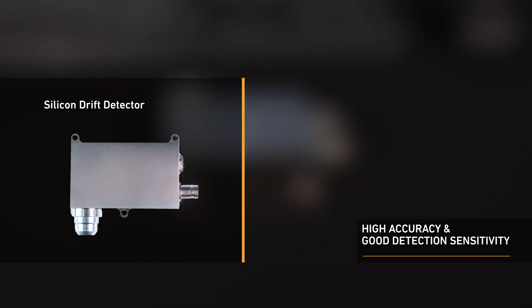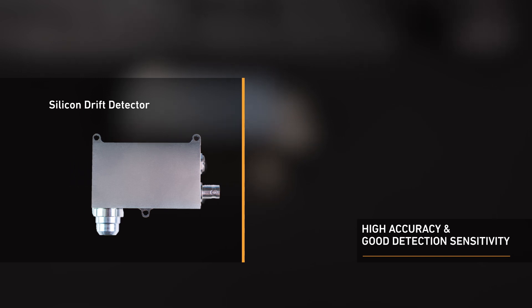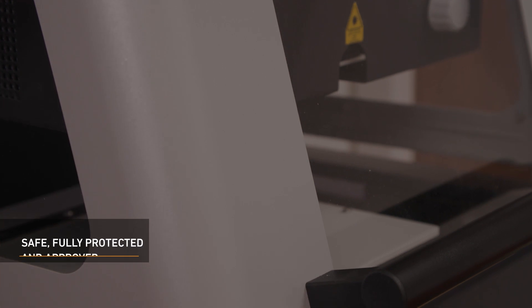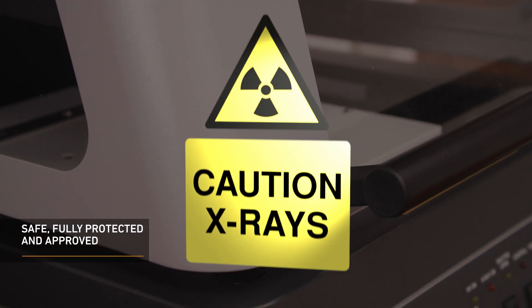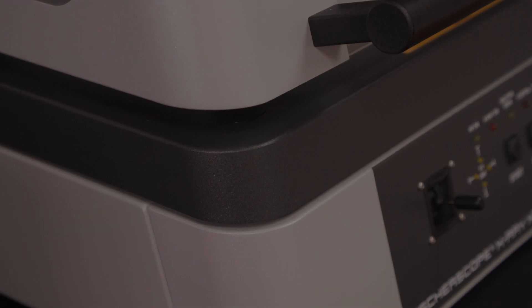These characteristics provide the best element resolution and measurement precision for material and very thin coating analysis. Safety is of the utmost importance to us and our customers. As such, the instrument is fully protected with type approval according to current radiation protection legislation.